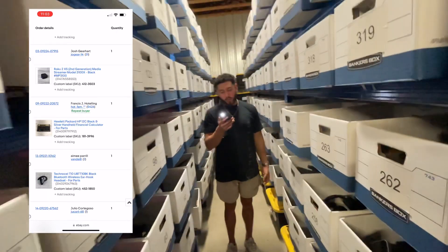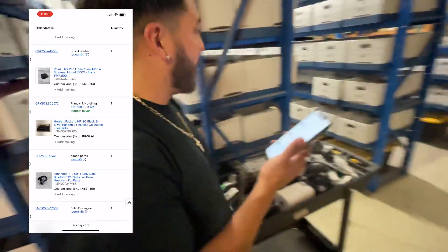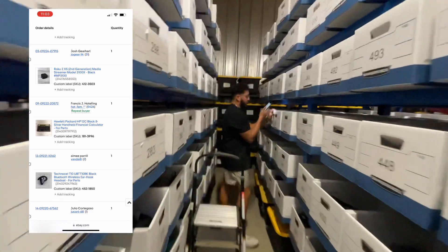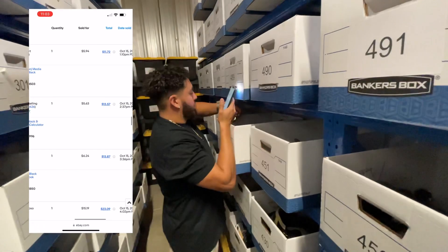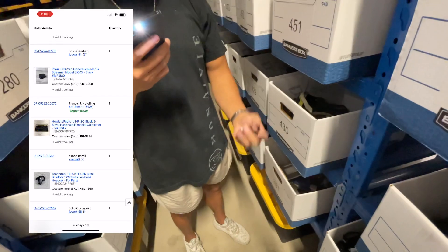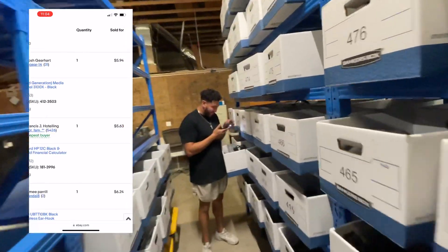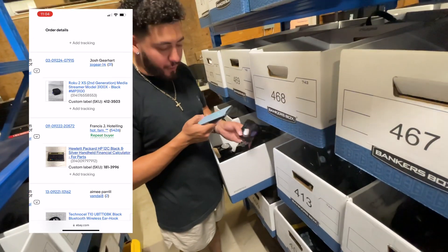Now we're going to box 412 — these are the last ones I'm going to do, then I'm going to count. Box 452 is right here — it's a Bluetooth earpiece, and this one is stacked. Found it — that's a little Bluetooth headset. This sold for $6.24. Now box 412 on the other side. It says a Roku thing — it sold for $5.94. It's box 35.03.